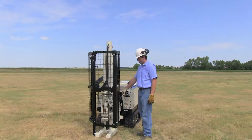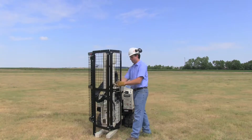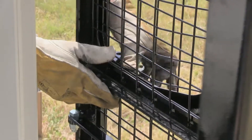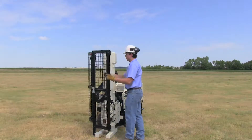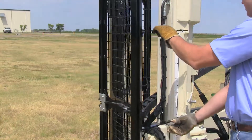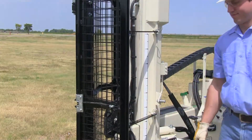When preparing for transport, lower the hammer, unlatch the safety cage, pin it back, and pin the two standoffs back in position. Then you may fold the machine.